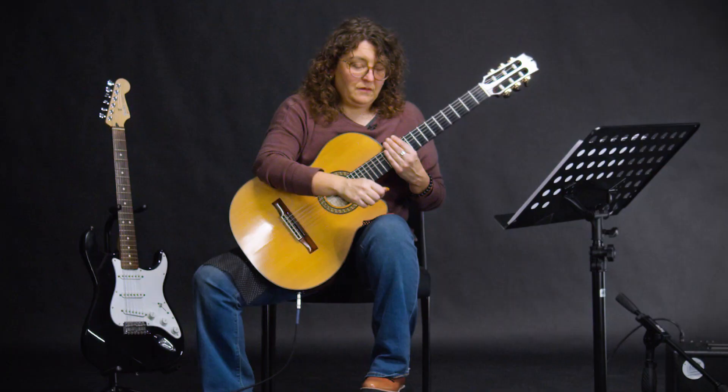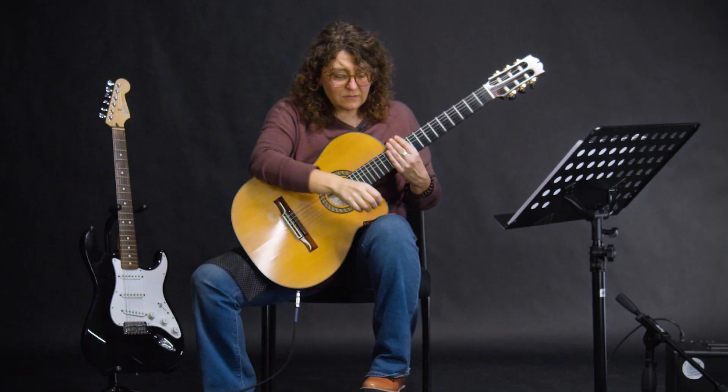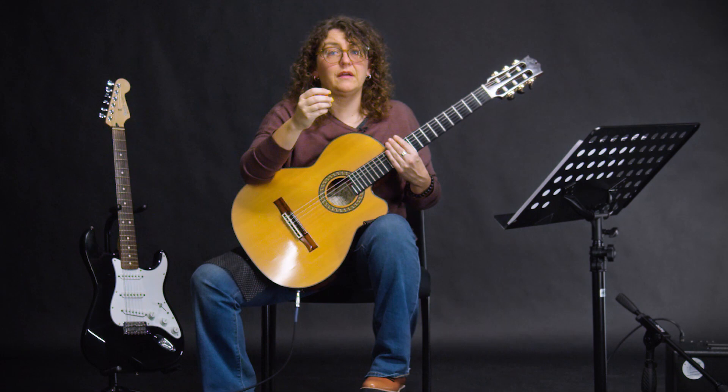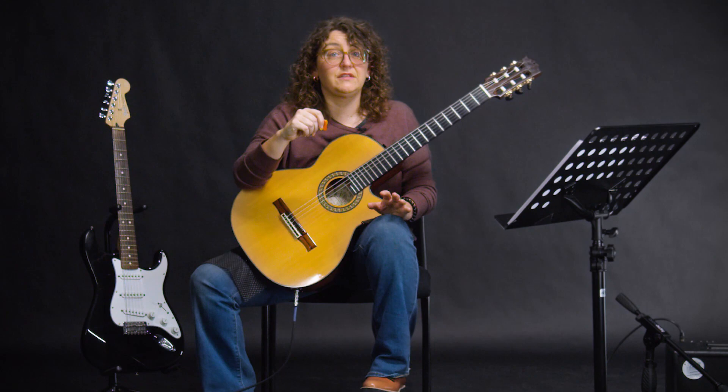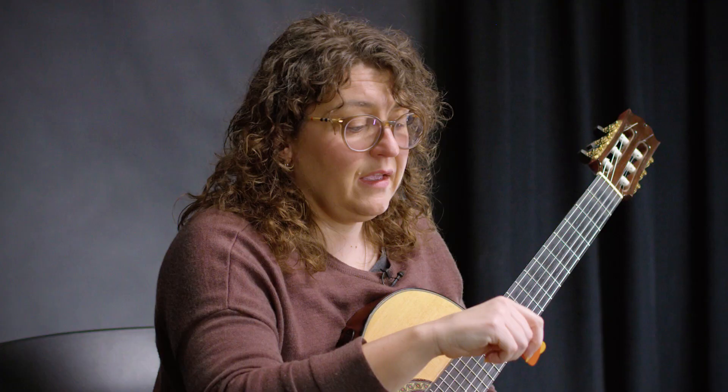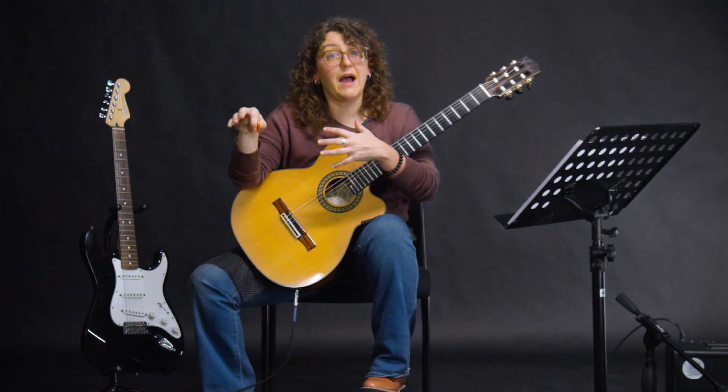For your picking hand, some of us use our fingers to play the guitar — I do, almost exclusively now. But you can also use a pick. If you haven't made a choice yet whether you're going to play fingerstyle or use a pick, I'm going to suggest that in the beginning you use a pick because it's a great skill to have, and there's a lot of complicated nuance that goes into picking with your fingers. So right now, we're going to take a look at the pick.